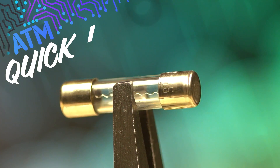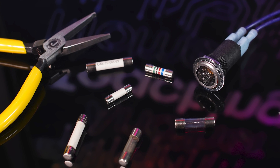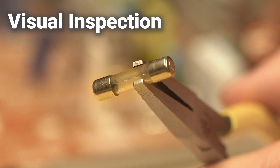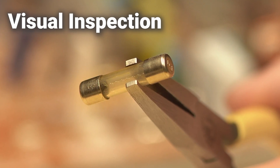Need to test a fuse but don't have a multimeter handy? There are a few other methods you may come across, but are they a good alternative? Visual inspection will only work if the fuse is not opaque, and it may still be faulty without appearing blown or separated, but just slightly discolored.